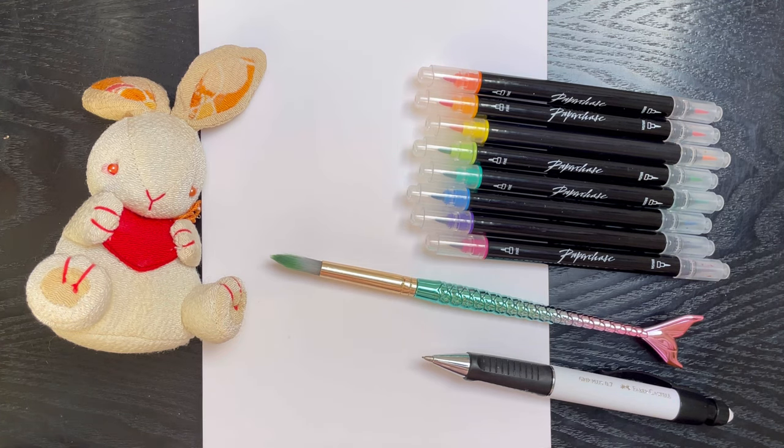So you might have guessed, but I thought today we could celebrate the Lunar or Chinese New Year. And this year, it's the Year of the Rabbit. And I thought, what better way to do it than to test out these watercolor pen dupes I got from Paperchase. Let's get testing.